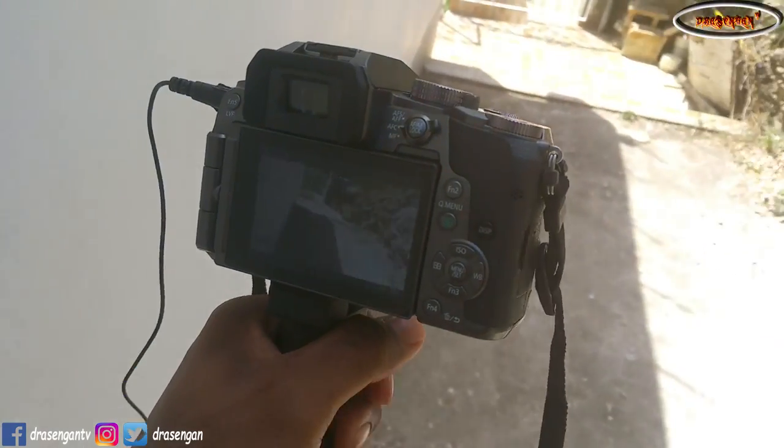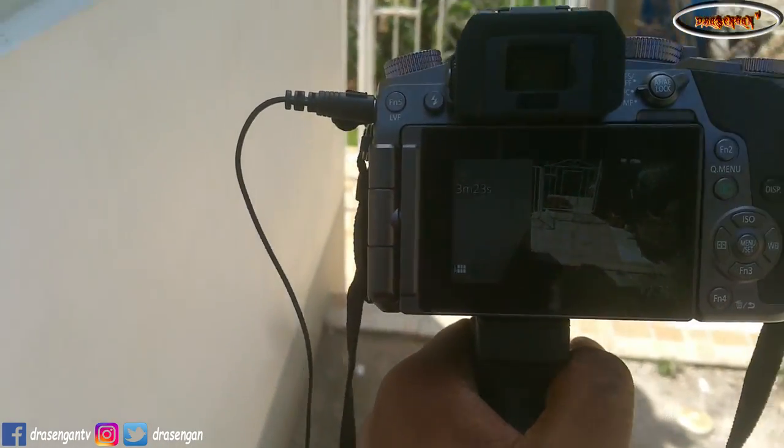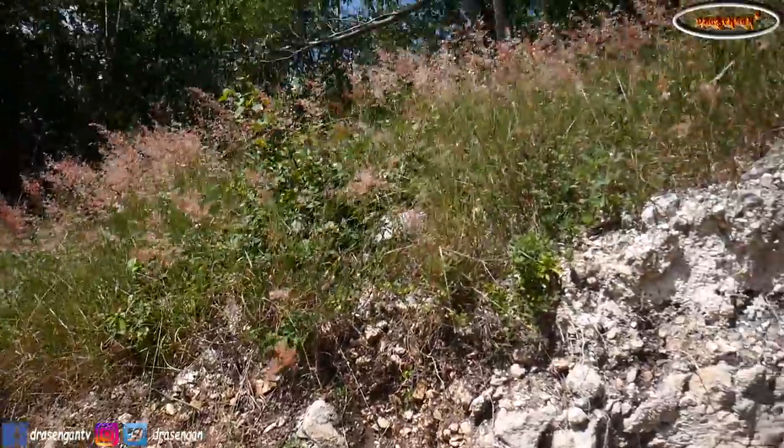It's black and it matched my camera, even though my camera is somewhat silver. It's a pretty nice addition and I believe everyone should have something like this, whether you're doing a photo shoot or video shoot.